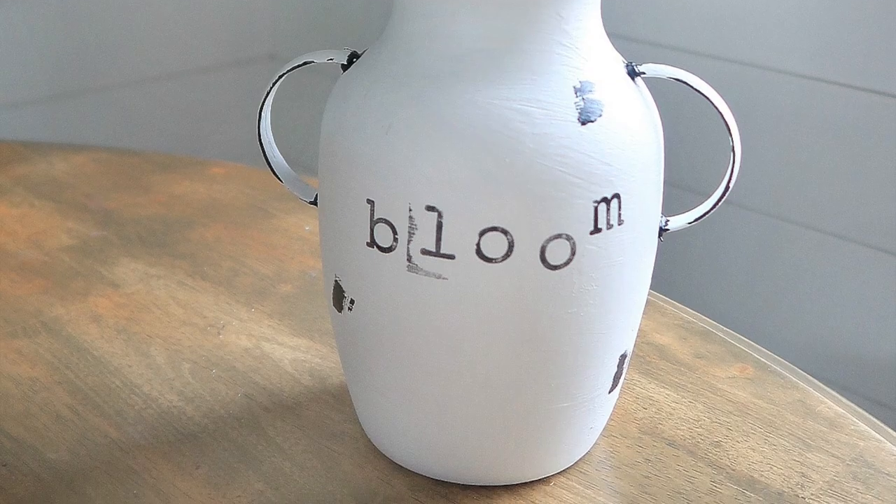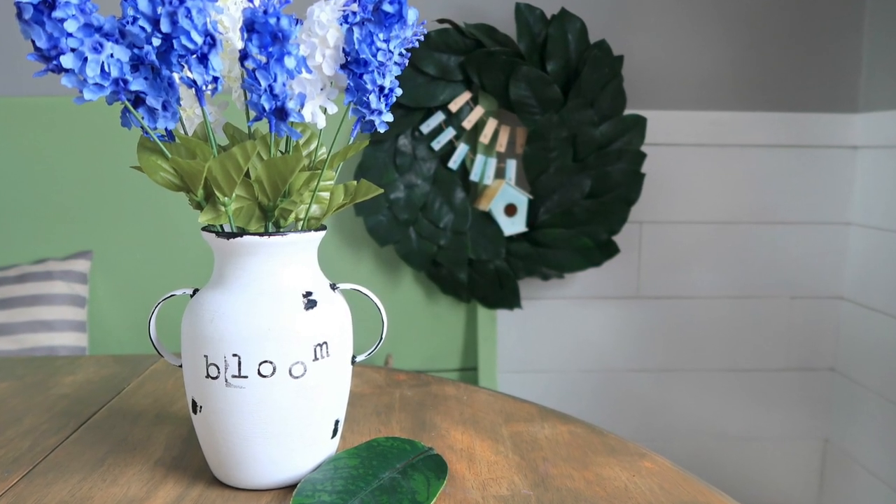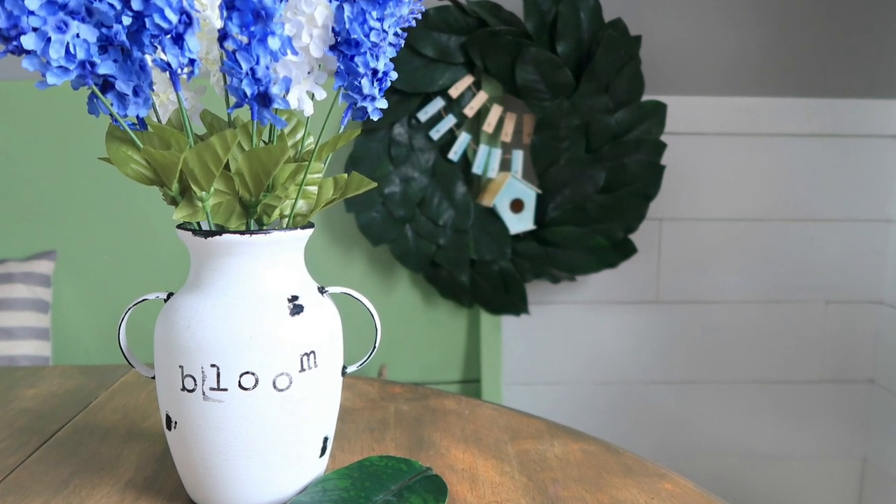So there you have it. I hope you enjoyed this tutorial. Be sure to hit the subscribe button for more spring dollar store crafts as the weather gets warmer. Until next time, happy making.